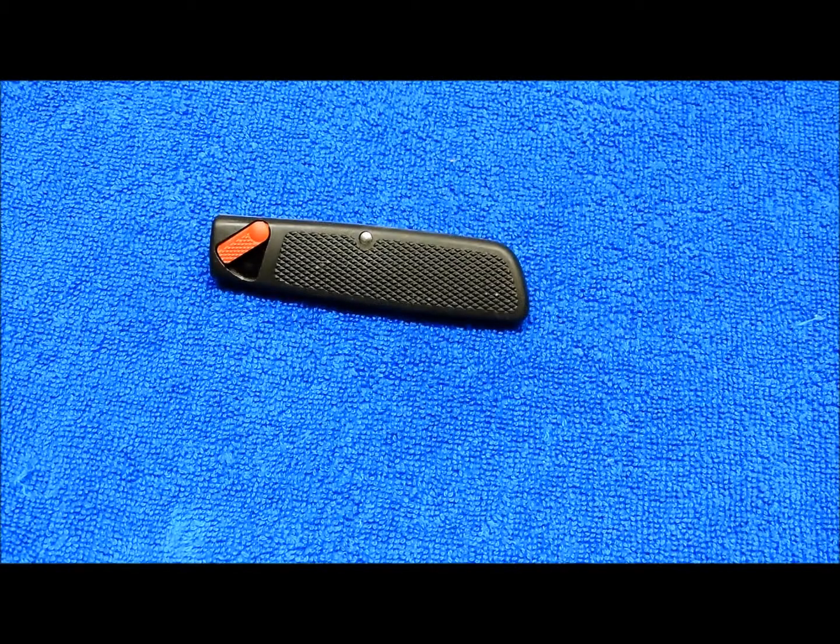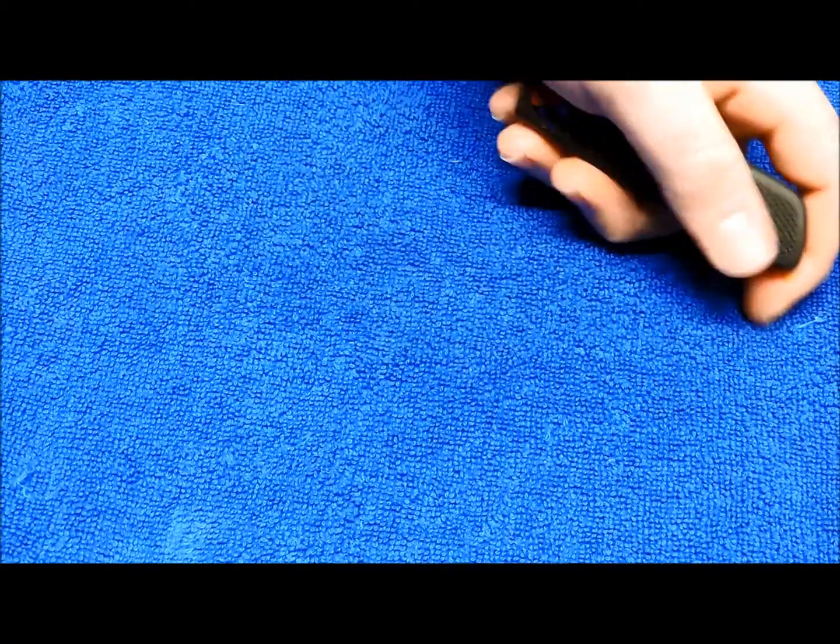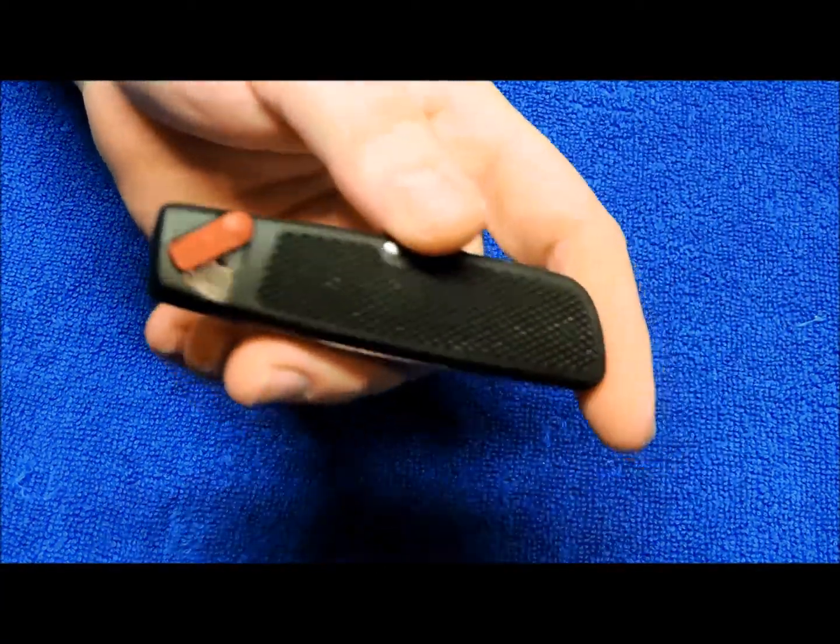Hey YouTube, JW. Got another installment of retro knives for you today. Today we're looking at a classic Kershaw Kai.